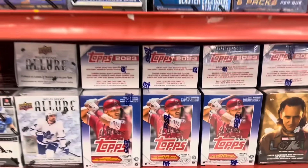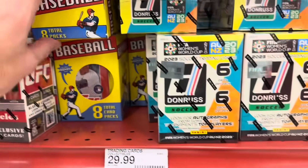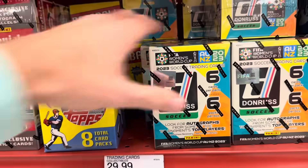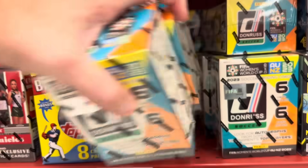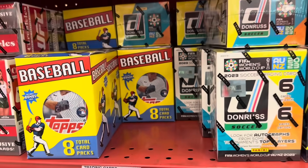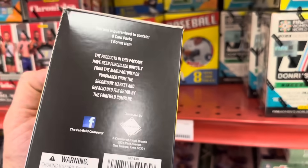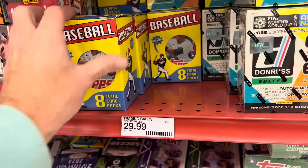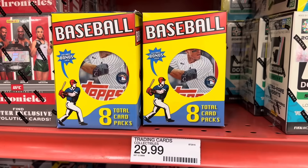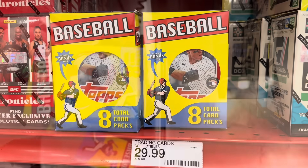You'll see a whole bunch of update boxes, and right below that you'll see these new boxes. They come in looking like $29.99, but they're actually $17.99. Series 2 from 2023 is the cover pack of the box. These were put together by MJ Holding Company, and there are eight packs per box. We're going to buy all the packs here and see what we can find.